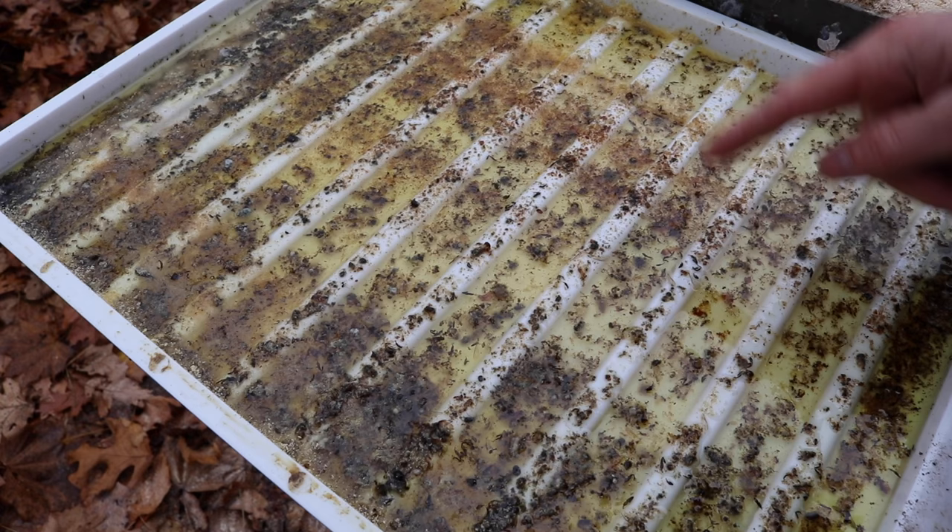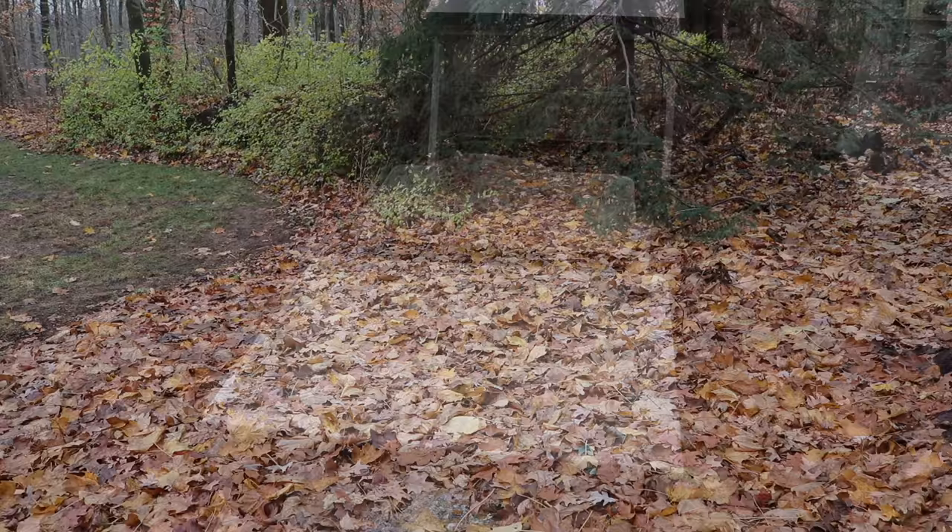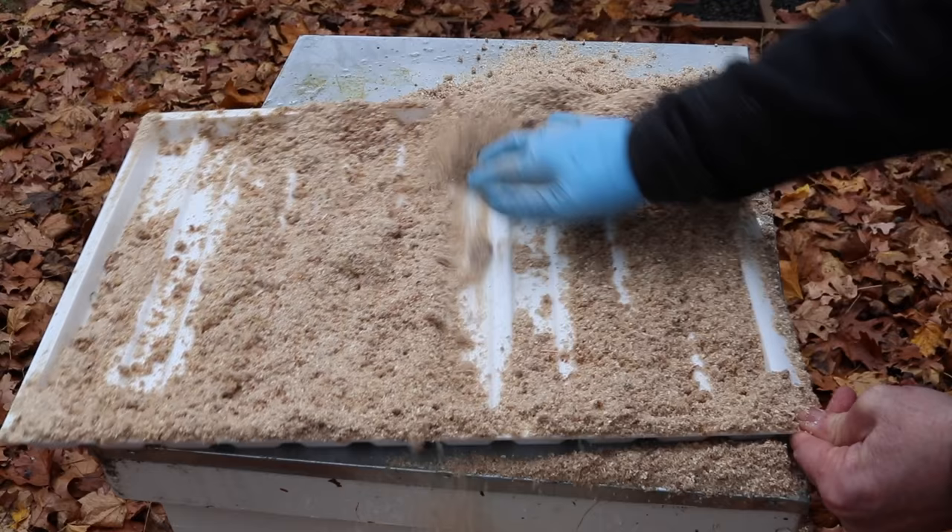There are definitely some hive beetles in here, some ants too. I'm going to dump this out. I'm using a little sawdust to clean out the tray, and this works great.